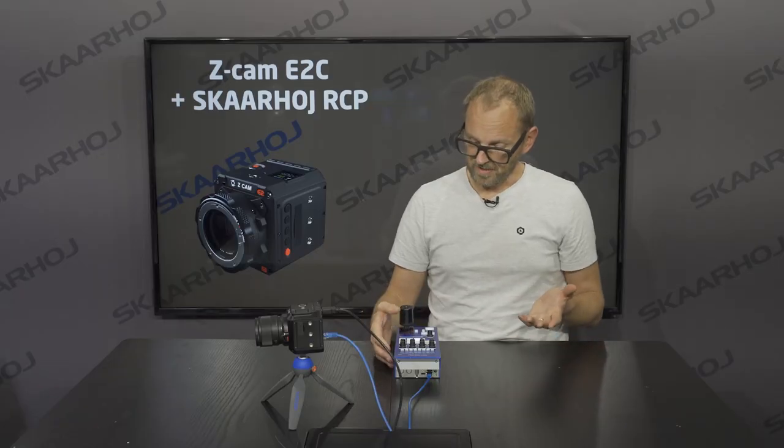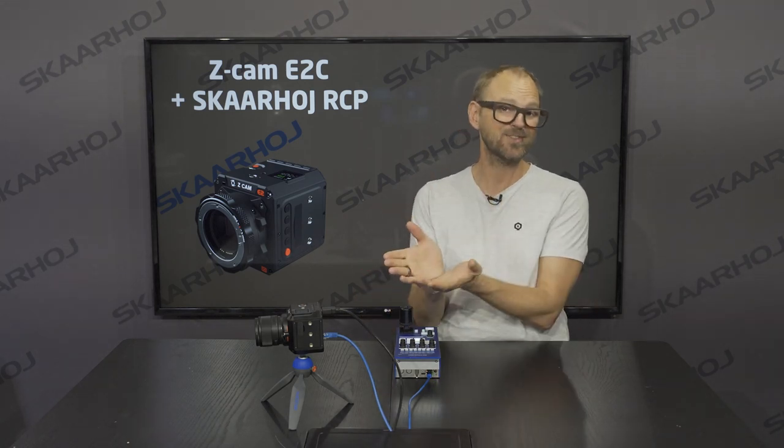So that's basically what we wanted to show you: how we can control all these things that are uniquely available for the Seacam E2C camera, brought out on the Skahoy RCP, so you can actually use this camera in your live productions.